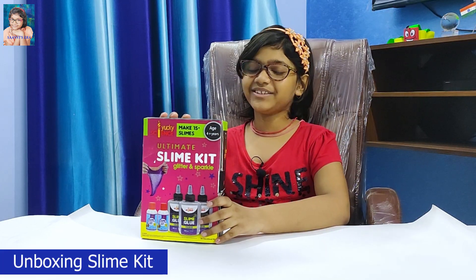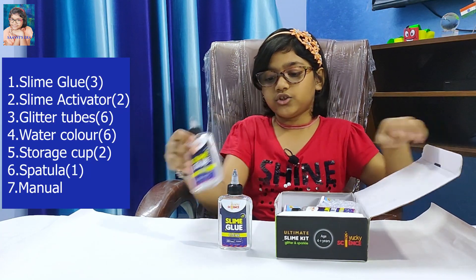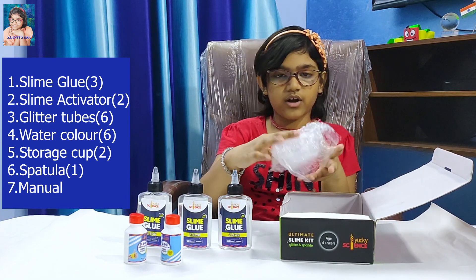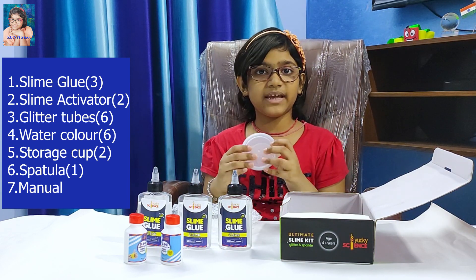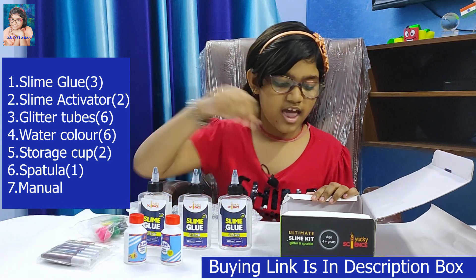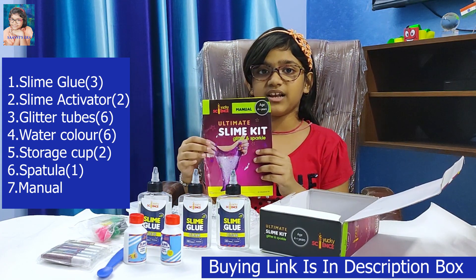Friends, this is my new slime making kit and I am going to unbox it. Now I am opening these. There are one, two and three clear glue bottles. And there are one, two slime activator liquid water. And there are two cups with lids for making slime and to store it. And there are six watercolors. And there are six glitter tubes. And there is one spatula.